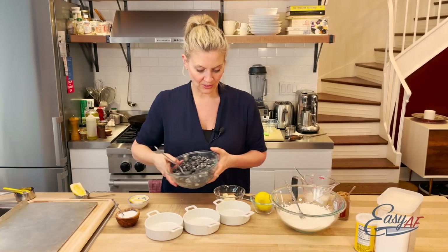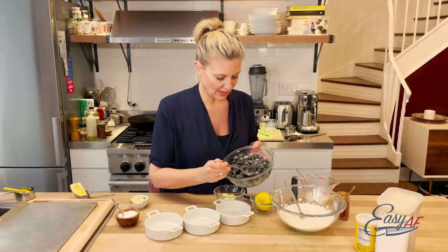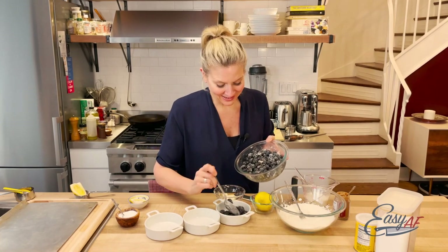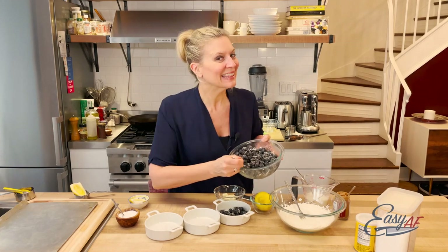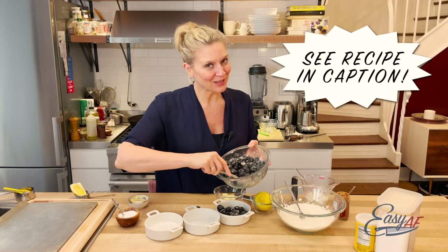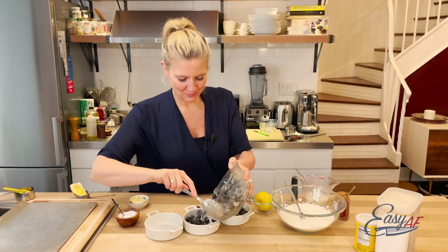We're just going to pour the berries into these ramekins. You can do a full casserole dish but I wanted to do individuals. I know you're all wondering about the recipe — it's going to be in the caption. Don't worry. As much as I don't like to follow a recipe for baking, we must.